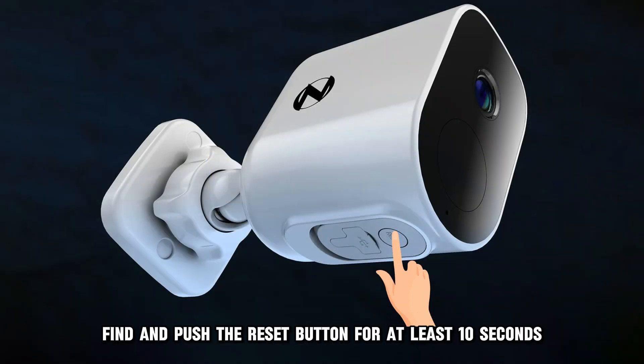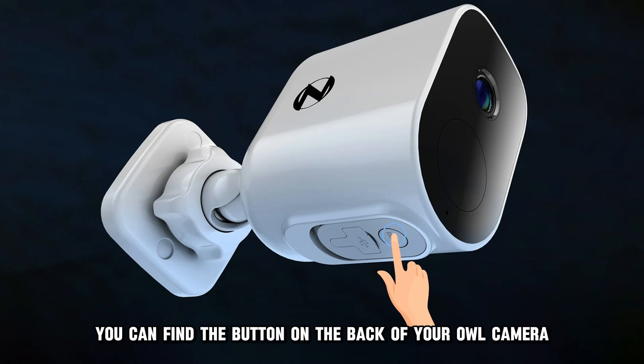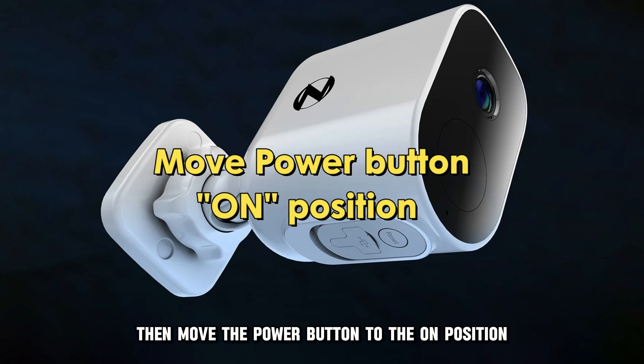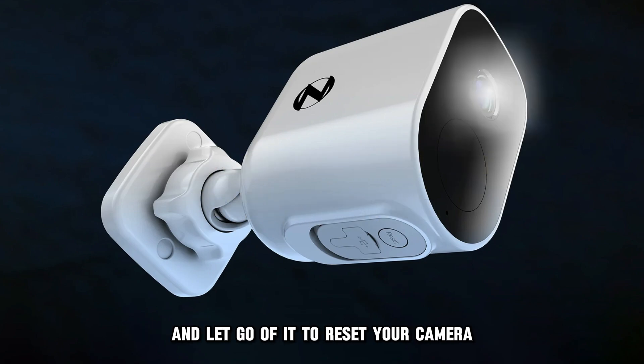If this doesn't work, restart your camera. To do this, find and push the reset button for at least 10 seconds. You can find the button on the back of your Night Owl camera. Then move the power button to the on position and let go of it to reset your camera.